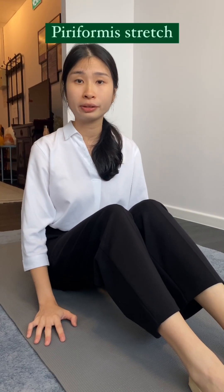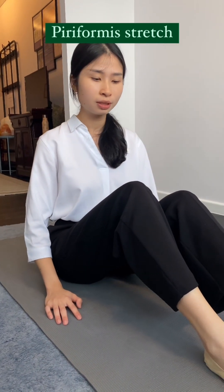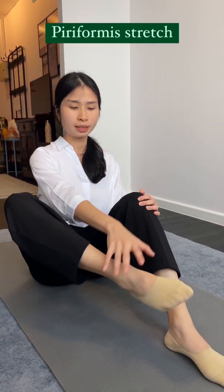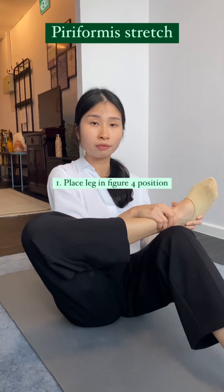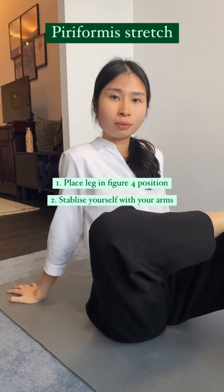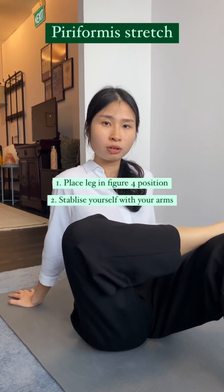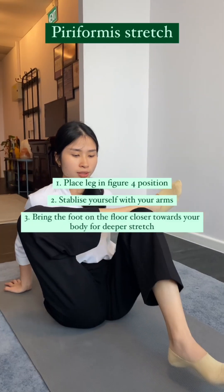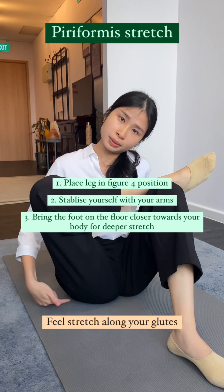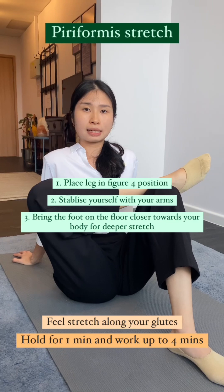The second stretch is for your piriformis, which is the small muscle running along your buttock. For this stretch, you want to be seated on your yoga mat with your knees up. Bring one leg up and place it on top of the other knee. Stabilize yourself with your arms at the back, and from here you should really start to feel a stretch along your glutes. If you want more stretch, bring your other foot closer — you'll feel more stretch along your piriformis. Hold this position for one minute and work up to four minutes at a time.